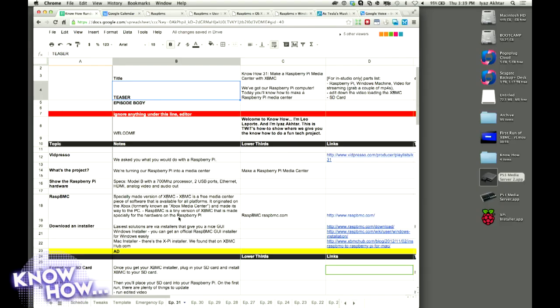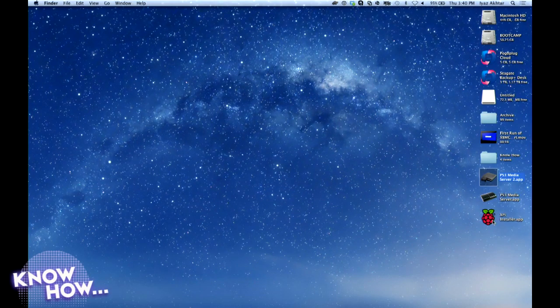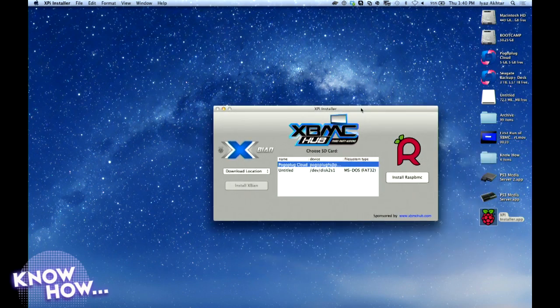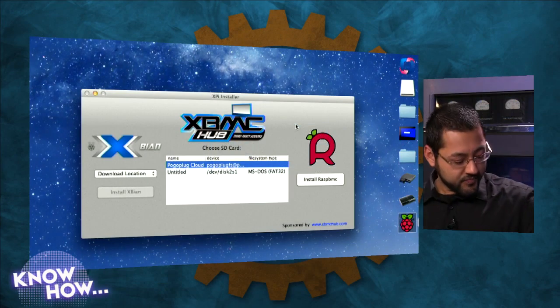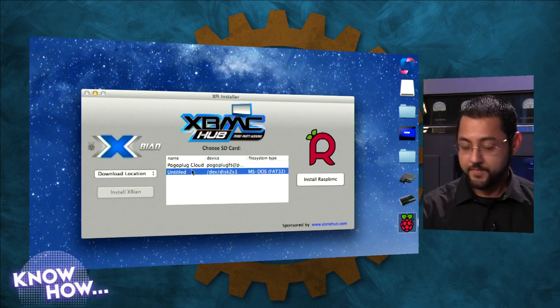The first thing you've got to do is grab yourself a GUI installer. You can do this command line if you want, but I found one for Mac from XBMC Hub called the XPI installer. What it does is immediately find your SD card. You need an SD card of about 8 gigabytes or larger. It sees the external volume SD card.